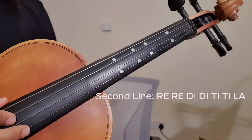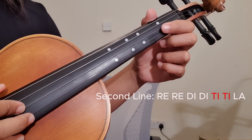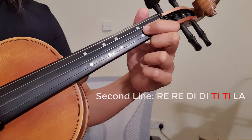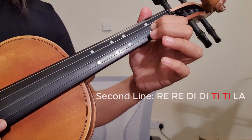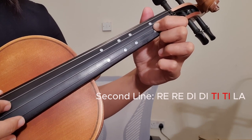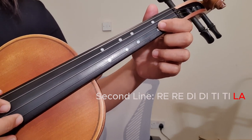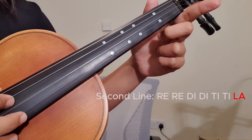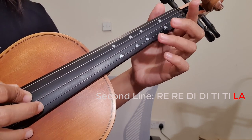Next we have Ti Ti, then La, then Ti again. So it's Ti La Ti. Then we have the natural La on the second string open.